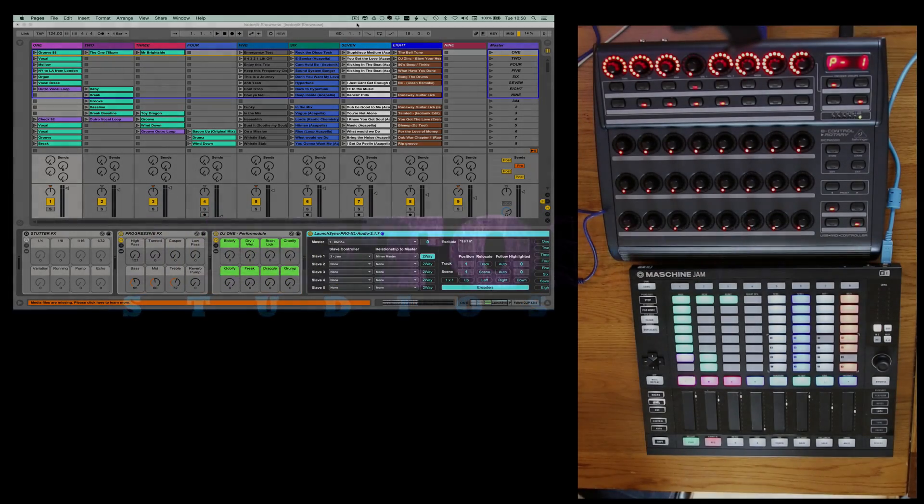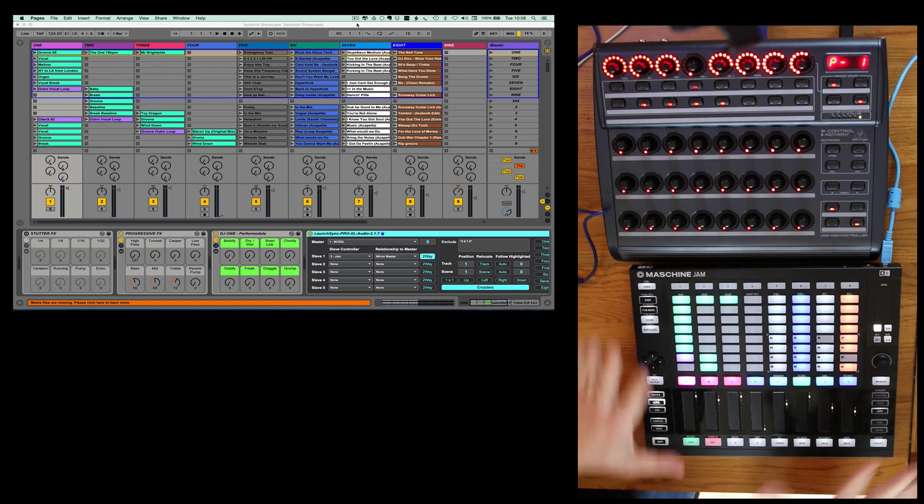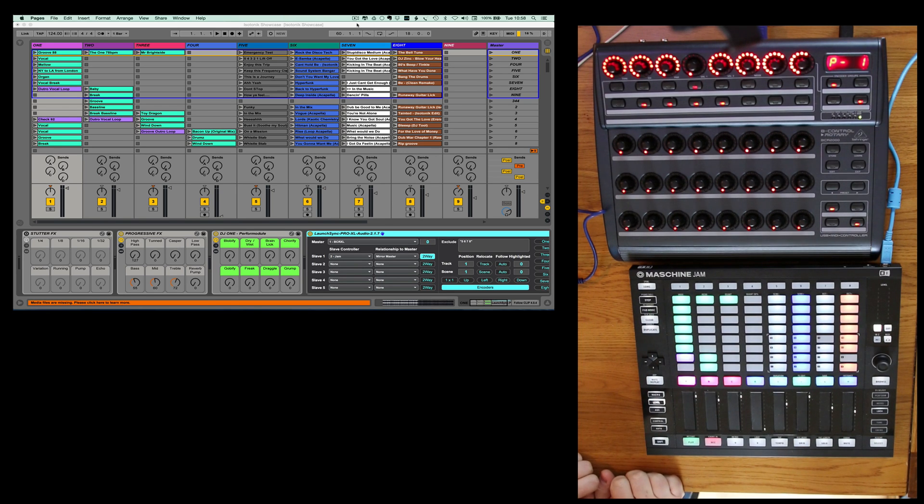Welcome to this walkthrough of our LaunchSync Pro XL. We're using today the BCR XL and the Machina Jam, which is a great little controller. It's basically replaced my Akai APC40 in my default setup.